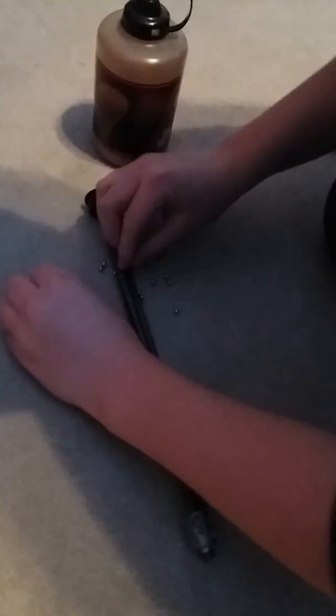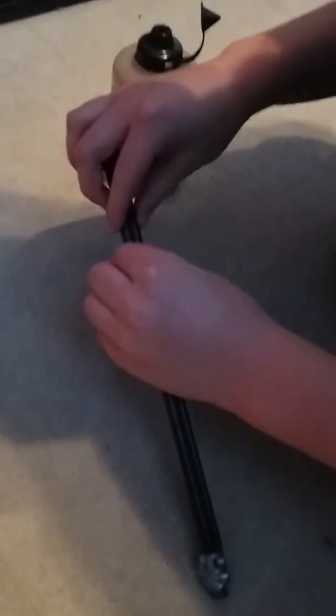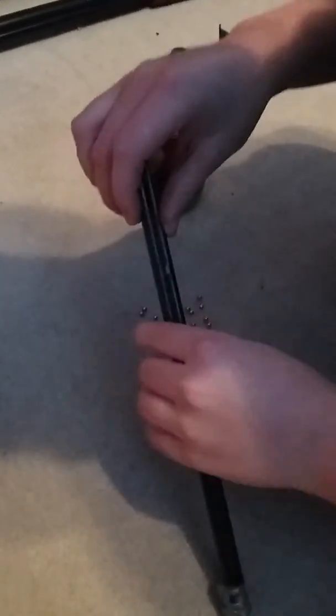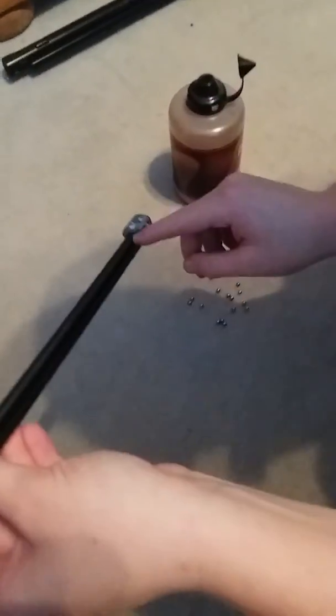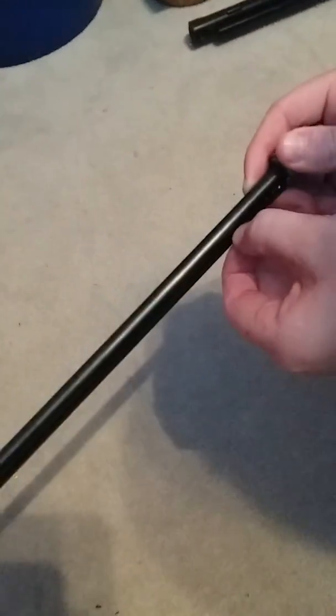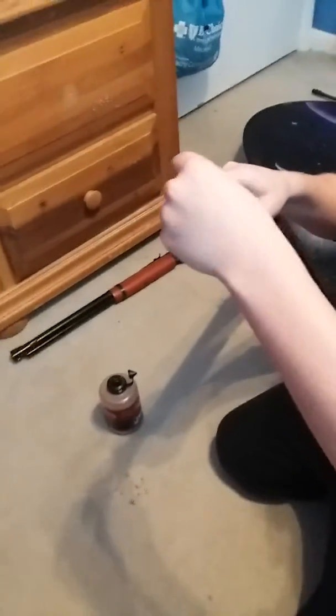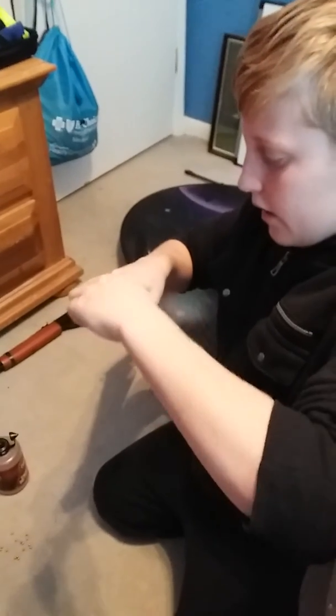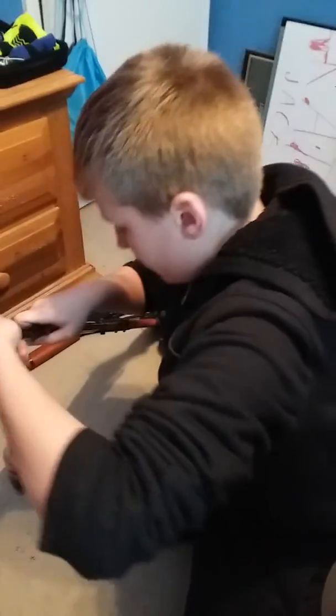This one is trickier than the other two. You just let them slide back like that. Once you have them fully all the way up there, you can see the BBs in there. Once you have all of them to that hole, you're just going to let it down until it hits the BBs. When you're done with that, all you have to do is screw it right back in. And that is how you load all three BB guns.